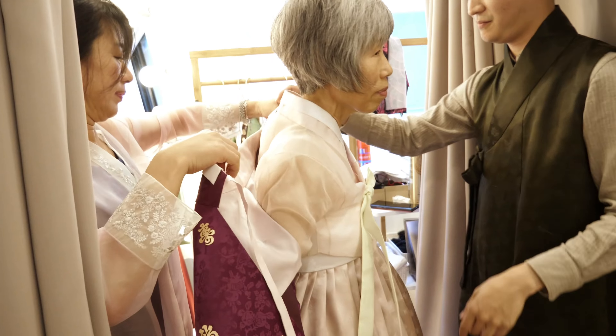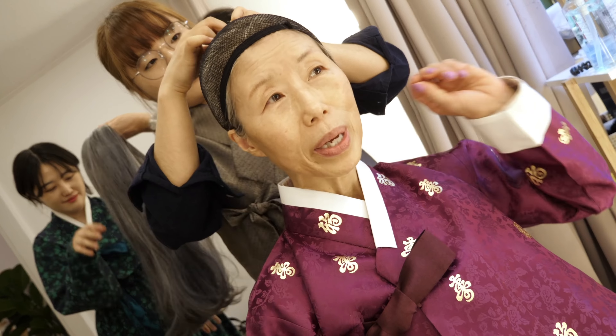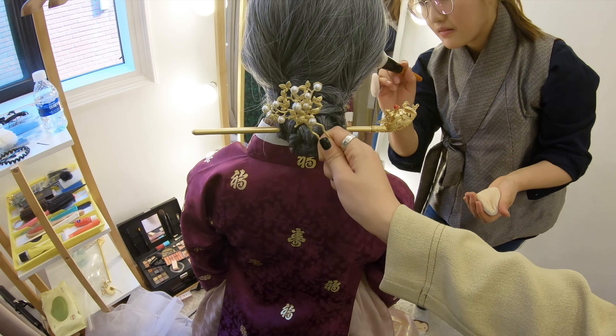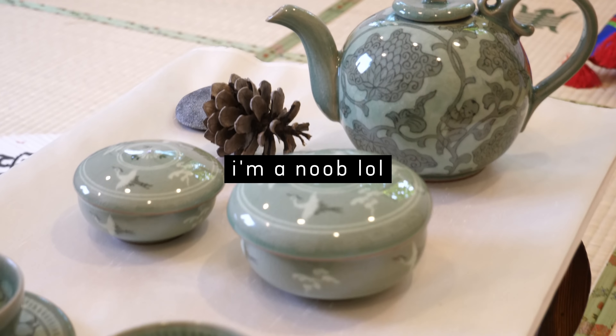In the meantime, how's Mommy Oh doing? On goes the hanbok, and then the wig cap. She'll be wearing a long wig which will be tied into a bun. Ta-da! After a three-minute gayageum lesson, I'm ready to perform. Not really, but I make an attempt.